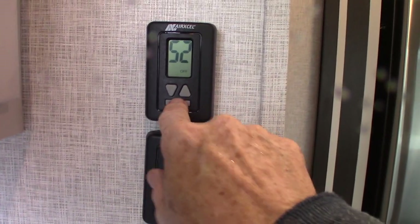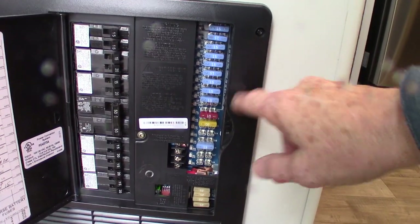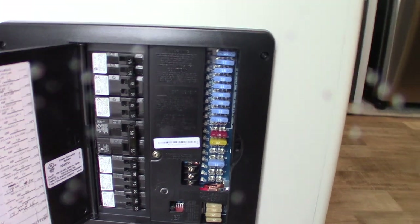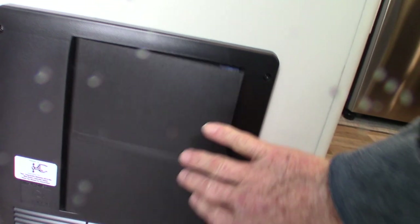You have two thermostats here for the two different zones. They work like any other thermostat — just hit the mode button to light it up and keep pushing until you get to the mode you want, then select it. Down here is your power converter, which converts AC to DC power. You have regular 110 AC circuit breakers right here, all labeled. The power is converted to 12 volt DC over here, with 12 volt fuses, all labeled. This is also a battery tender — as long as you're plugged into shore power, it'll sense how much energy your battery has and keep it charged.